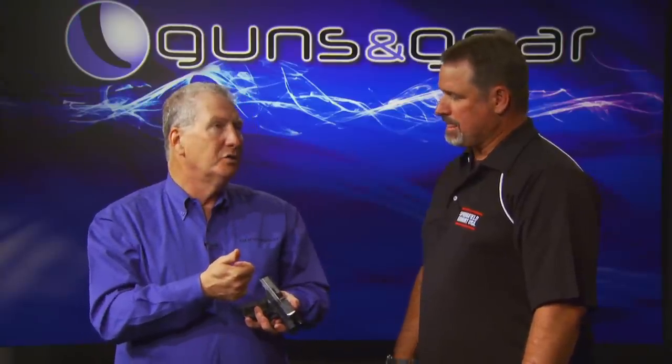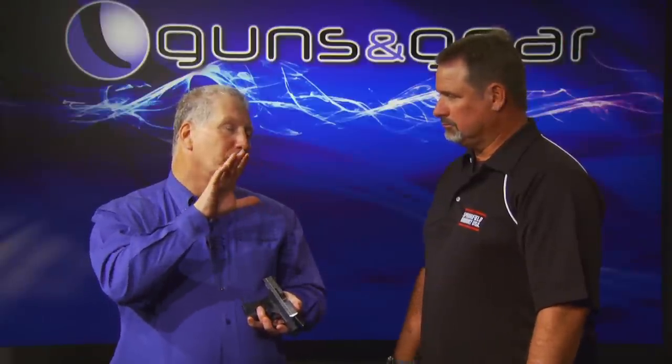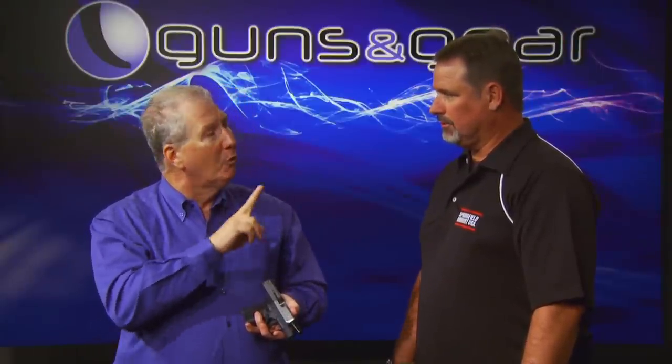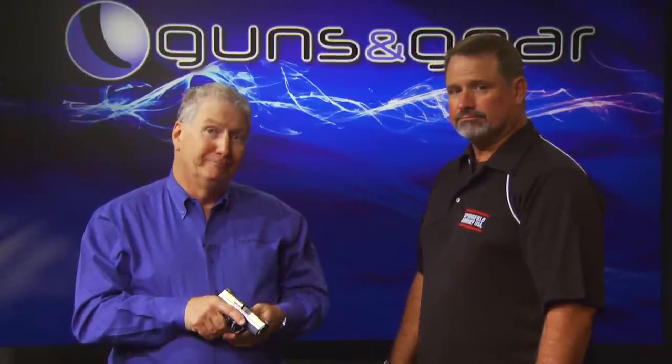You get two things out of it: one is reliable feeding, but the other is you're able to control the recoil, which means you're able to shoot accurately more quickly — so you're faster. Everything about it is better. When people ask me how tightly should I hold the gun, I tell them they should hold it as tight as they possibly can without inhibiting their ability to release and operate the trigger. Great shooting tip from Rob Latham.